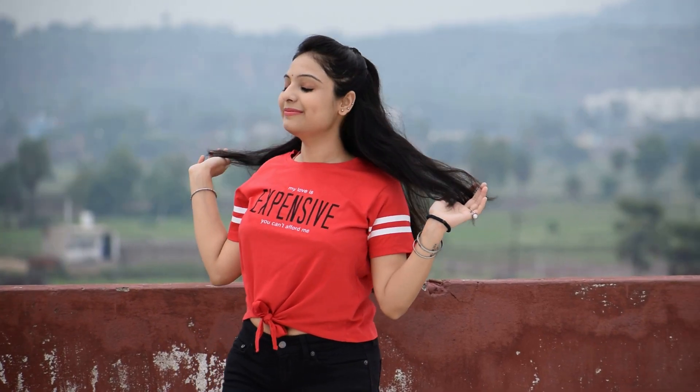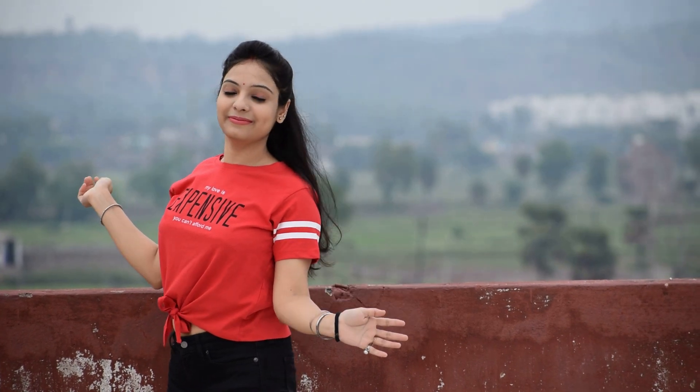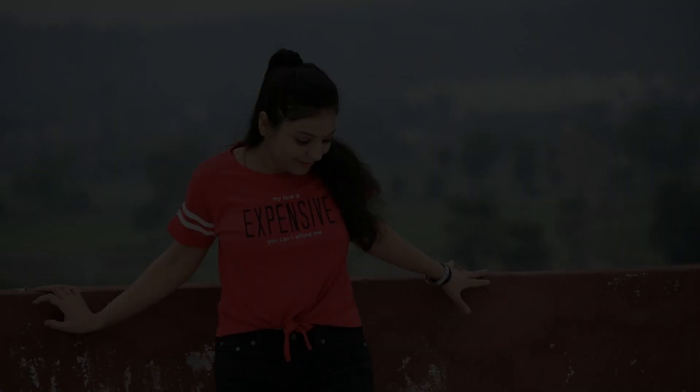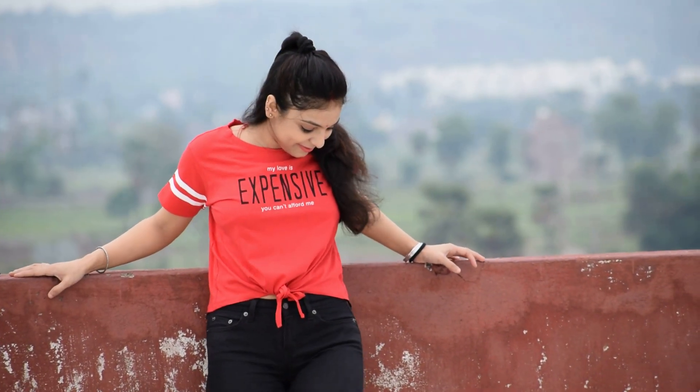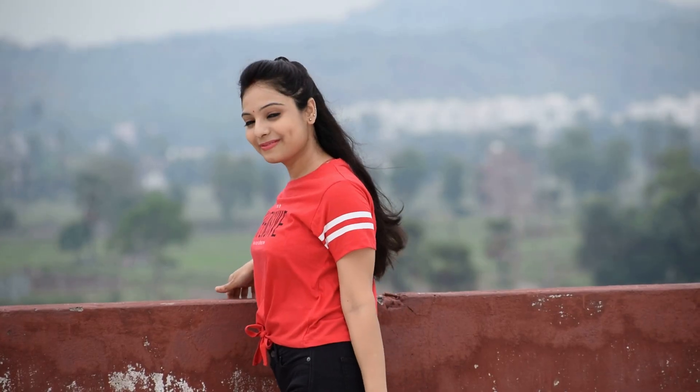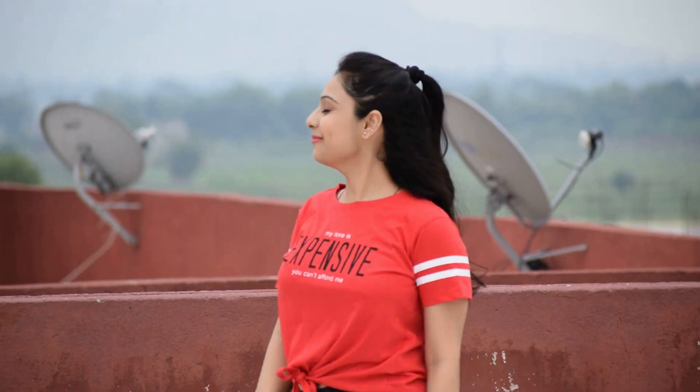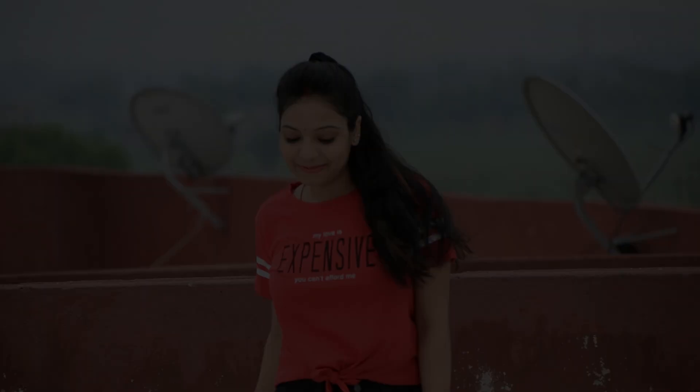Style number one is tie-up top with jeans. As I have styled my red tie-up top with black color basic denim, this kind of look is very comfortable for everyday and you feel very easy. This will be the best option for top with jeans.